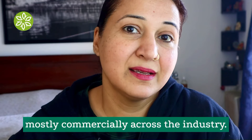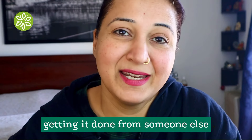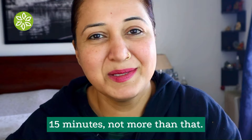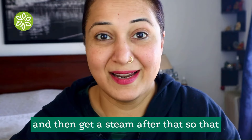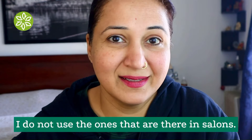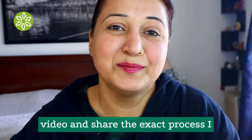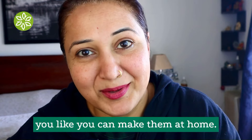Even most baby massage oils use mineral oil as the base. Whenever I go to a salon for a head massage — which I love because they'll take an hour, whereas I'd only do it for five to ten minutes myself — I always carry my own oil. I don't use the ones available in salons. I made these three oils and was so excited that I thought I'd create a video sharing the exact process, so you can make them at home.